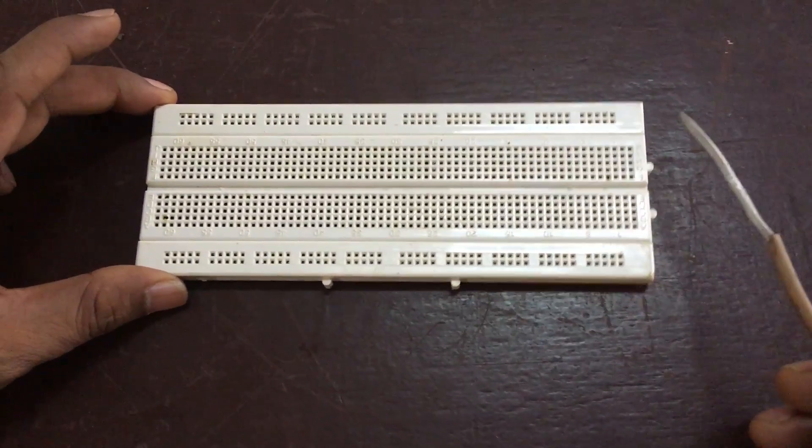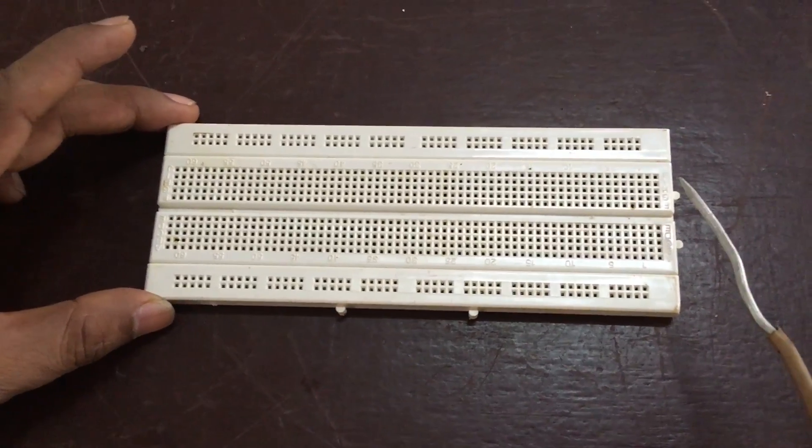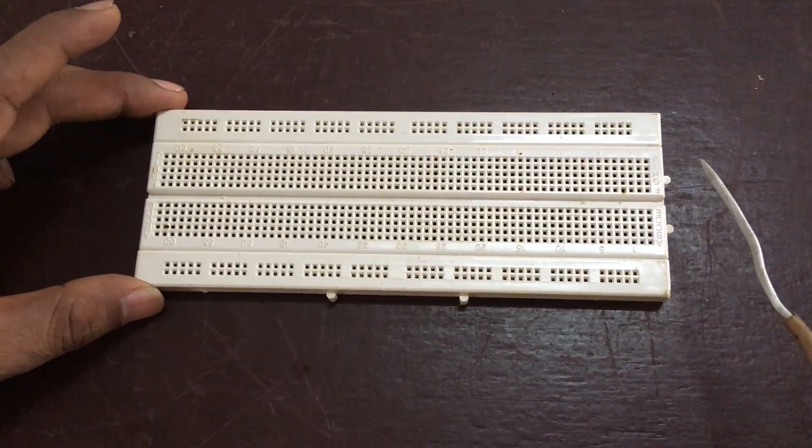Today we are going to discuss another experiment. The aim of the experiment is to construct the logic gates AND, OR, and NOT, and to verify their truth tables. To do the experiment we need the apparatus: breadboard, diode, resistance, cell, and voltmeter.